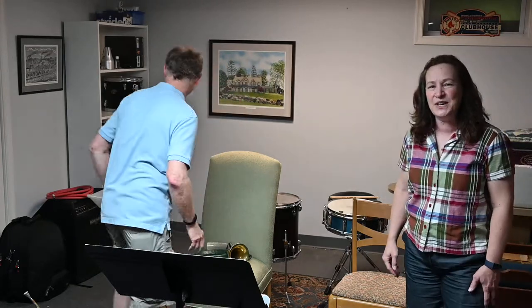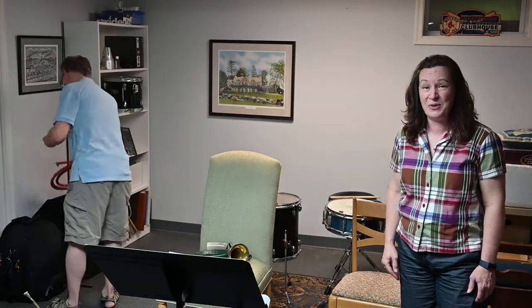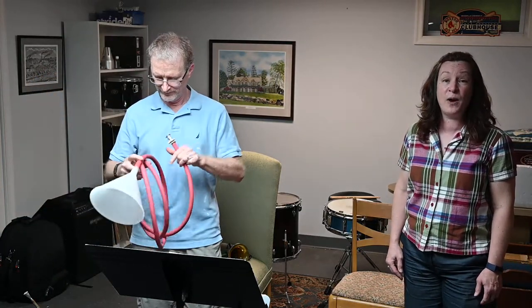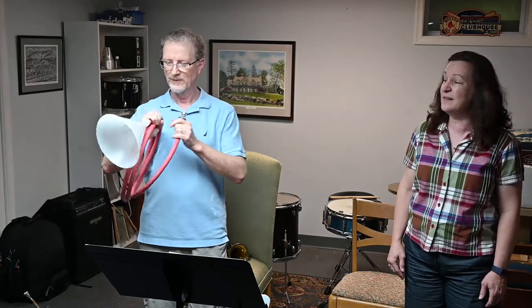Let's look at the hose. This gives us a little bit more capability. It's longer, and it gives us other parts of the harmonic series. You can see we've got a funnel on there to help engineer the sound a little more.